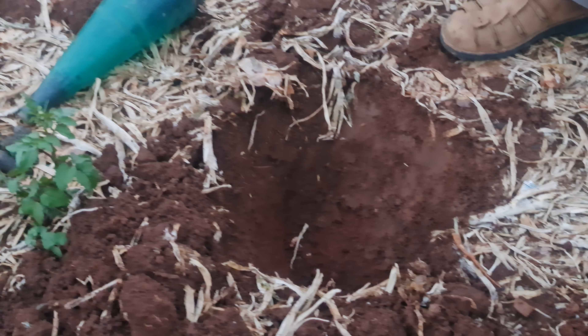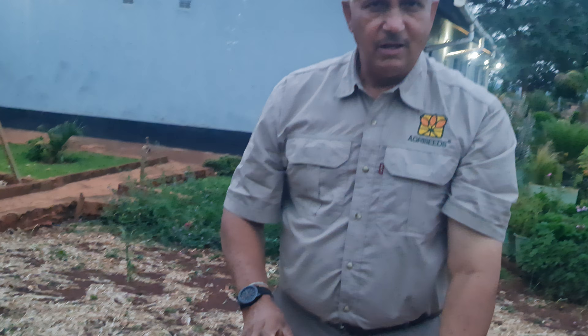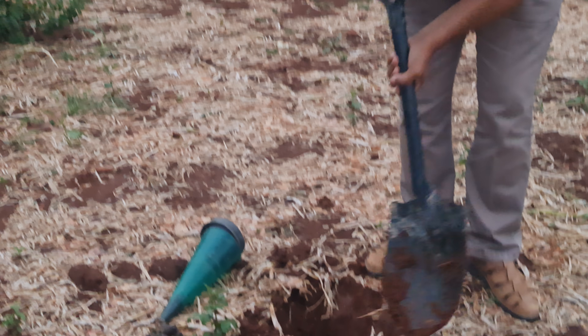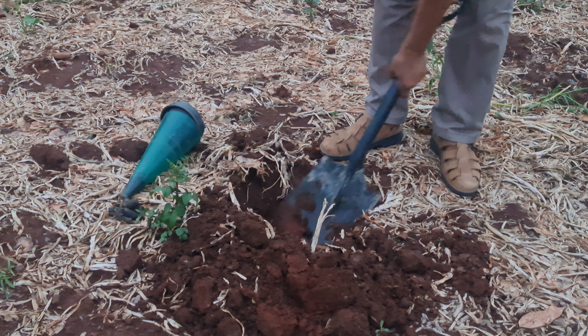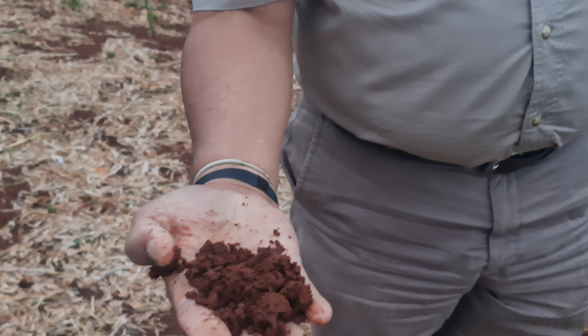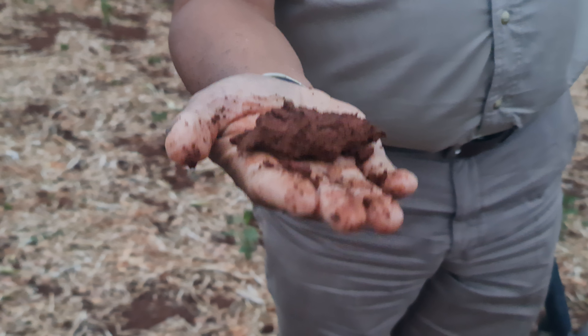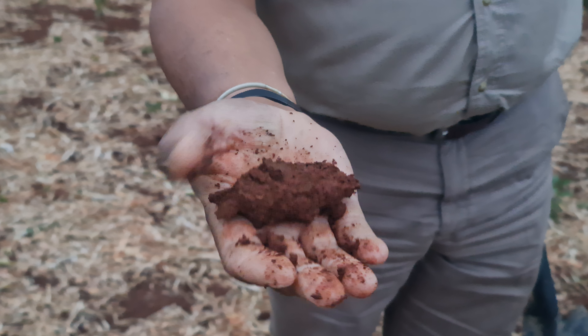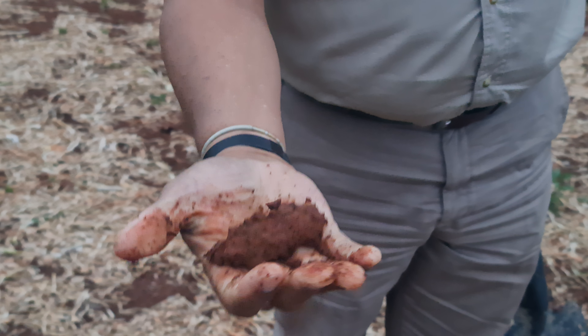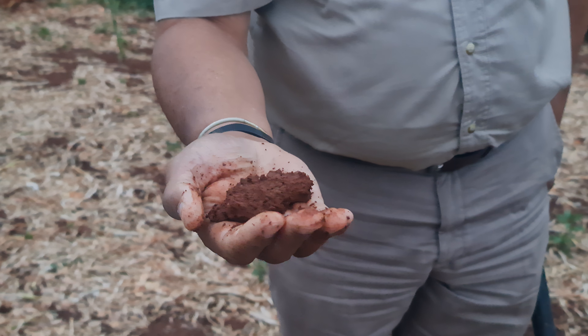This is actually the root zone, so it means your soils are saturated — your soils have reached field capacity. The other way of testing if your soil has enough moisture is to get some soil in your hand, squeeze it, and then open. If it forms a ball like this without breaking, it means your soil is at field capacity.